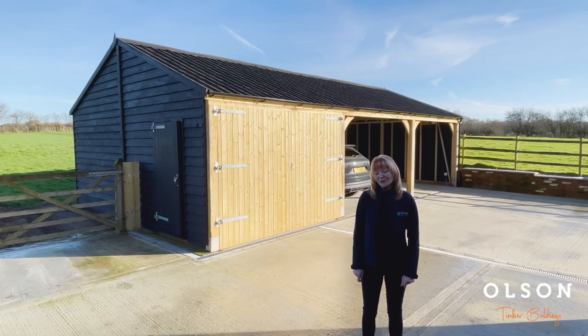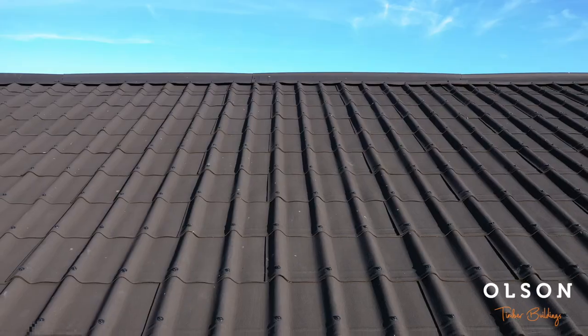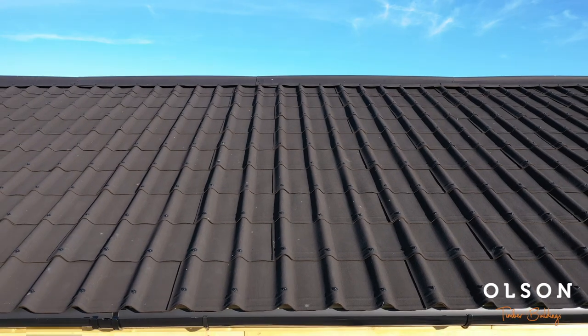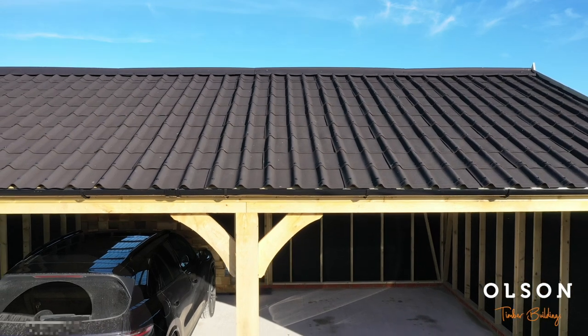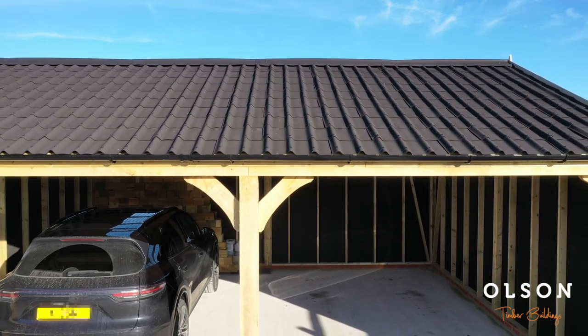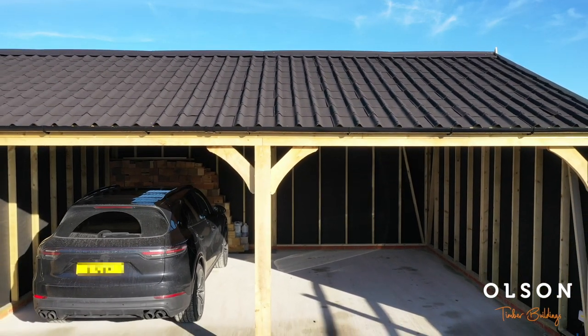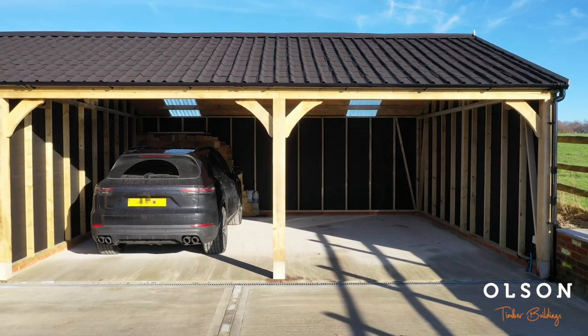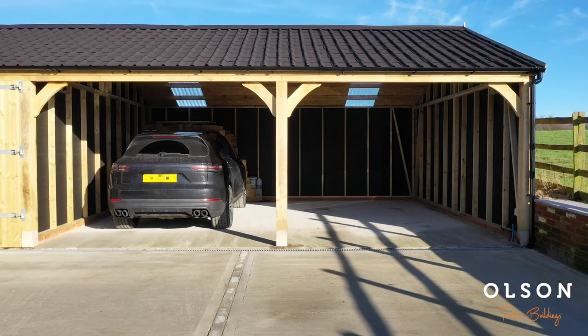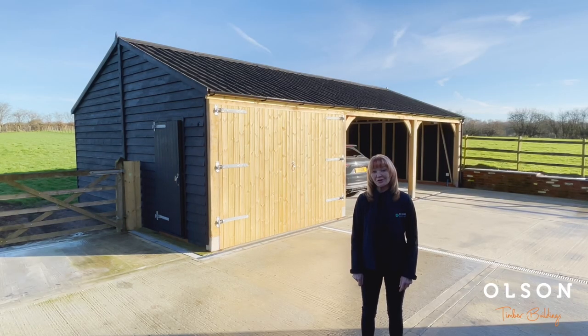The roof covering on this building is a black onjuvilla, which gives a lovely pan-tile effect. We do lots of other roofing materials such as tapco, cedar tiles, or onjuvilla — or you can in fact put your own roof on these buildings to match your property, where we would come in, stand the building up, ring brace it, and pull all the trusses up ready for your roofer.